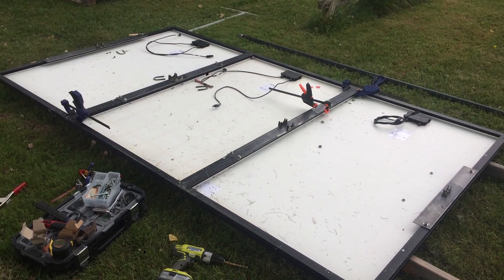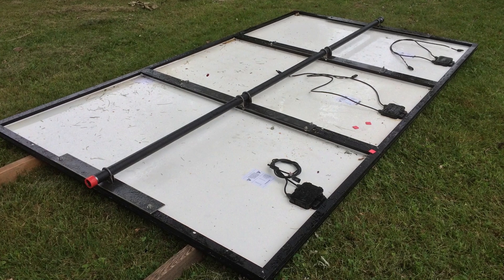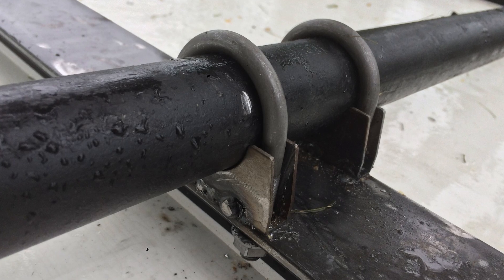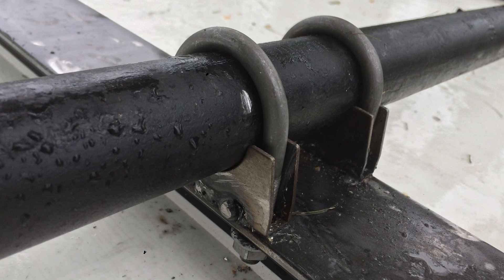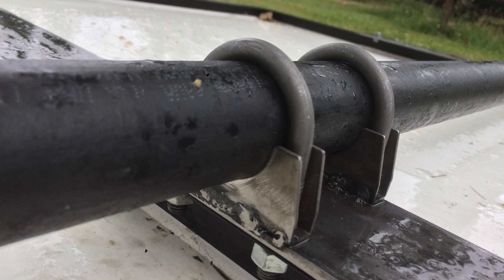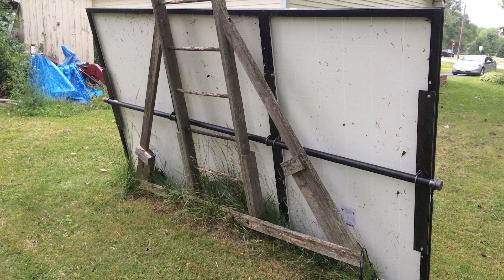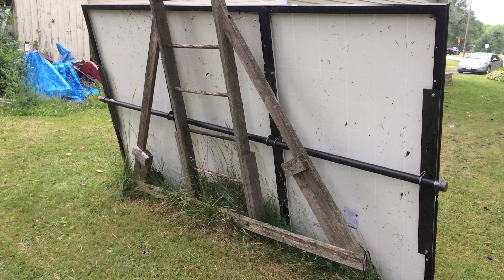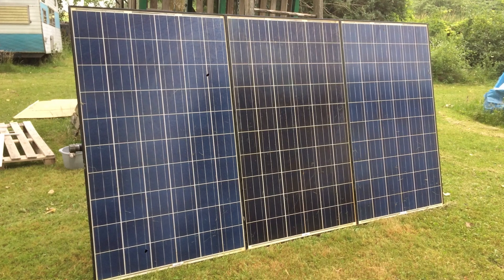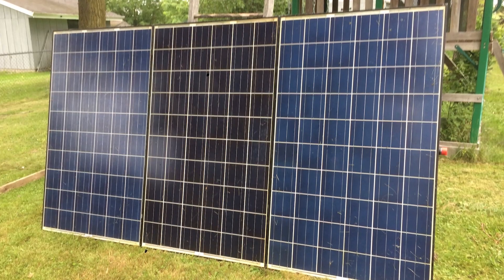Here I got everything all clamped together — I'm bolting things in, putting in the pipe and getting all the U-bolts in place. Here you can see essentially what it looks like finished with the clamps, the bolts, the pipe all hooked together. I just need some paint at this point. Since they were all together, I was able to tip up the solar panels and lean them against my swing set because I wanted to test how these would swivel.